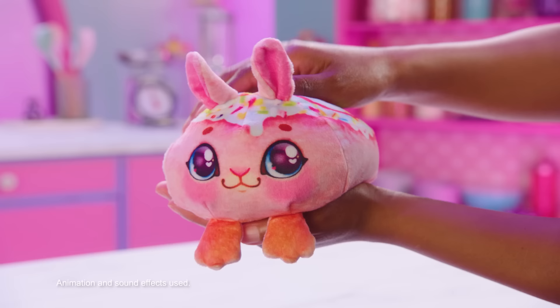Have fun with the only plush you make with love — and the only plush that has heat, sound, and smell.